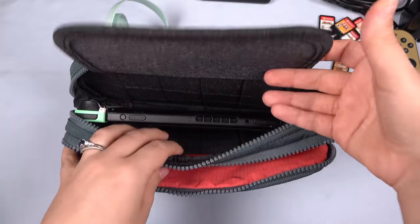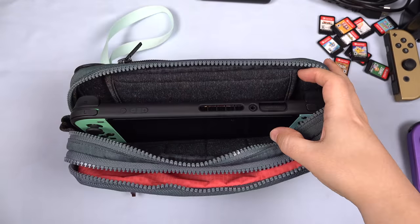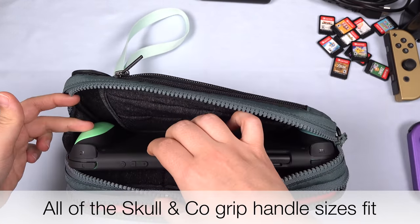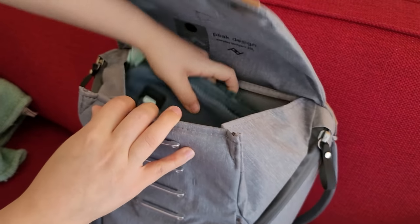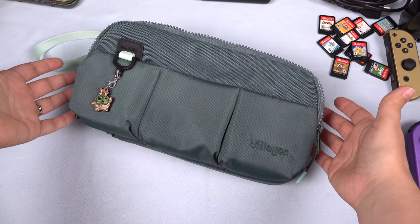You can actually lift the game card flap and use that to pad the screen. When inside the grip case, you can see that it lays flat and gives a little bit of room for the grip handles. So everything fits really nice — nothing is too tight. It makes a really nice little travel bag to fit into another bag, or I really like to use it for everyday carry.